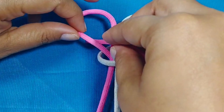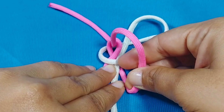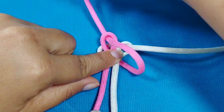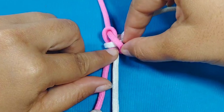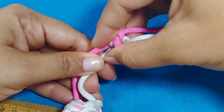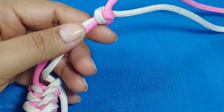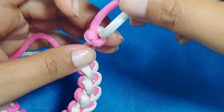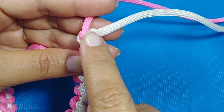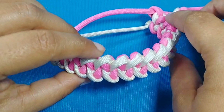Ahora la que estaba debajo, que es la rosada, va a pasar por encima y va a entrar por la argolla rosada. Vamos a tirar tanto de la rosada como de la blanca para que el nudo se vaya cerrando. Tiramos de ambas al mismo tiempo y ya tenemos nuestro nudo diamante sencillo. Para finalizar, simplemente vamos a cortar los hilos sobrantes con ayuda de la tijera, y con ayuda del encendedor vamos a quemar y sellar. ¡Listo, nuestra pulsera tejida está terminada!